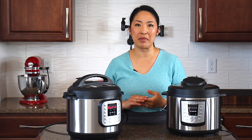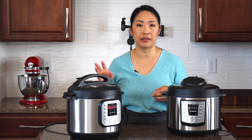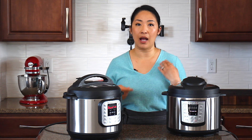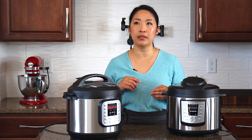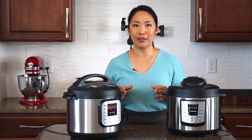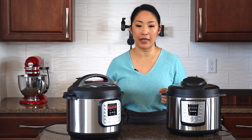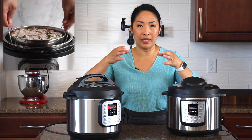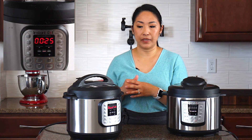Another example is cream-based dishes, like chicken Alfredo. I have a chicken Alfredo pasta Instant Pot recipe, and for that you just want to incorporate the dairy sauce at the end after you cook the pasta. Also, another way around creamy sauces is to use the pot-in-pot cooking method. I have a delicious scalloped potato recipe in the Instant Pot where I use this method. Basically, you put your liquids on the bottom, place a trivet, then place your food in an oven-safe dish and put it inside the Instant Pot. That's a great approach for dairy-based recipes.